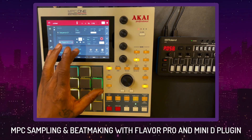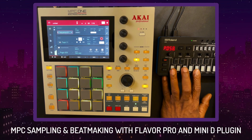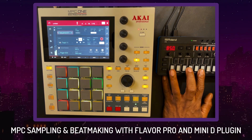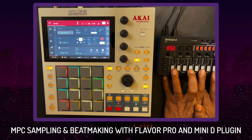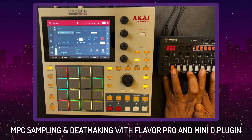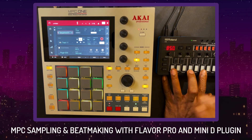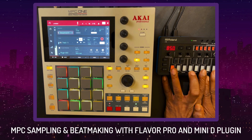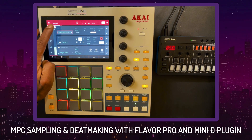Now we're going to load in the Mini D plugin. I think it's super dope to have this Mini D inside of your MPC standalone. I'm a standalone warrior — I've detached from the computer as much as possible because everybody has the same stuff on the computer and all the beats sound the same. When I show up and we play music, I want my music to stand out immediately. Part of what I utilize — I want to make tools and sounds that are uniquely mine and aren't easily recreated. That's the goal — utilize some presets, throw a bunch of different effects on there and get it popping.